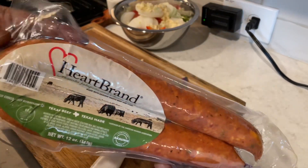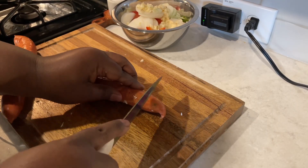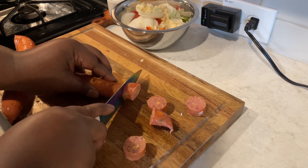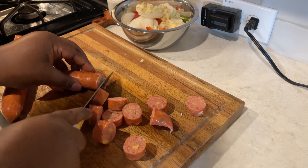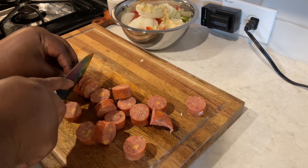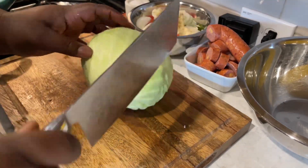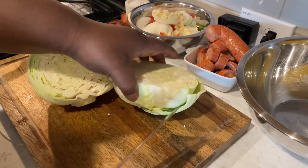Remember, all ingredient measurements will be in my description box — make sure you check that out. This is the sausage I'll be using — I paid two dollars for it. This recipe is very cheap. However, when I got home I noticed it wasn't just jalapeño, it was jalapeño cheddar. I had to decide: go back to the store or wing it? I decided to wing it because I'm a mother and didn't feel like leaving again. I live in the country — everything is 30 minutes away.